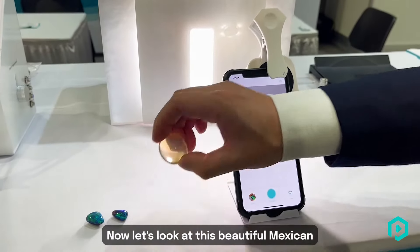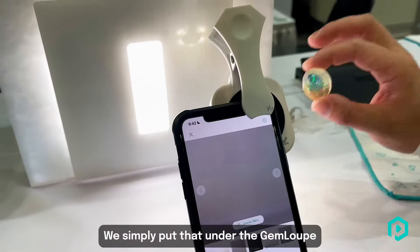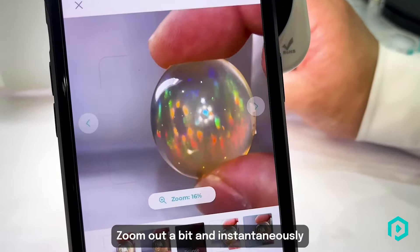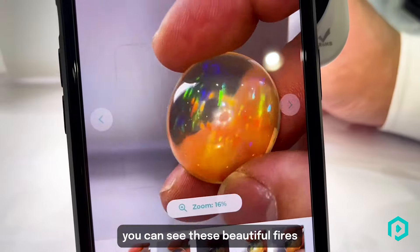Now let's look at this beautiful Mexican water fire opal. We simply put that under the gem loop like so. We'll zoom out a bit and instantaneously you can see these beautiful fires showing up.